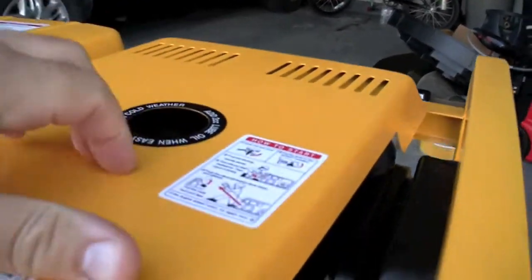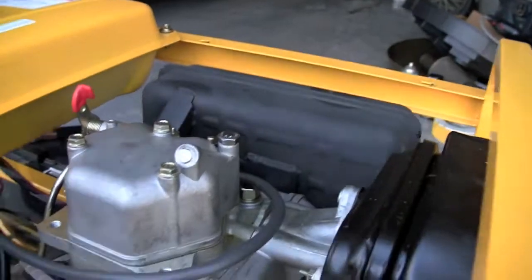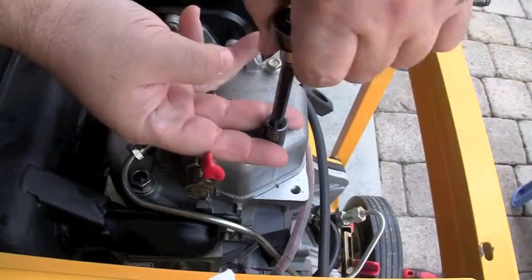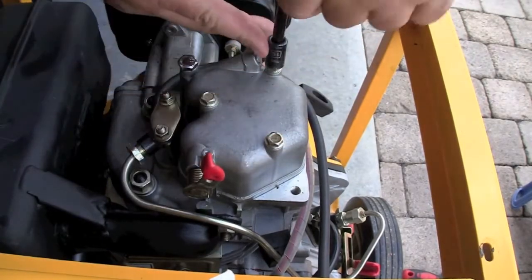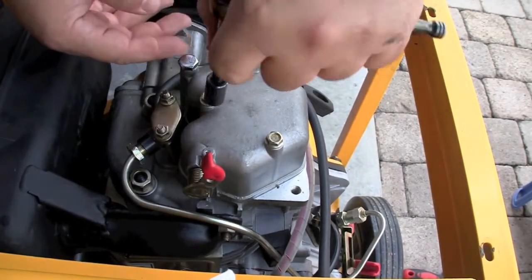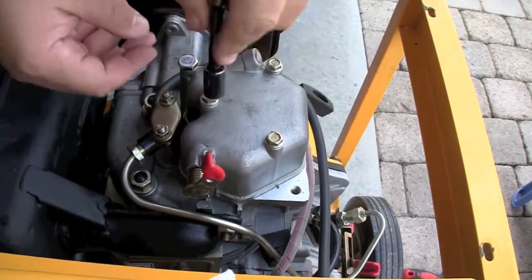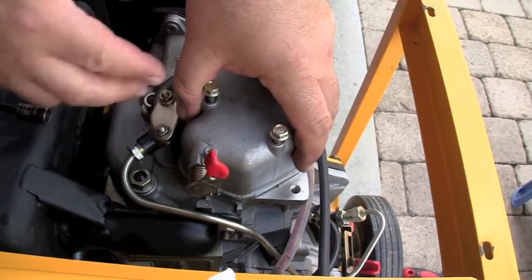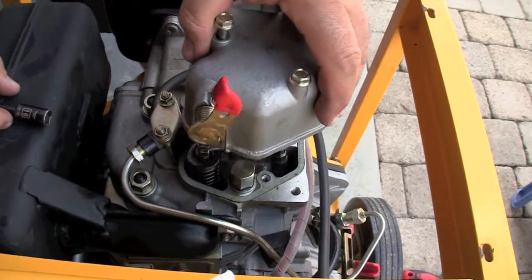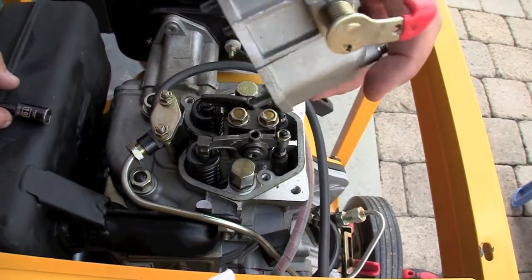Undo the screws holding down the cover, remove the cover or open the top access hatch on your enclosed diesel generator. Remove the three bolts which are the cover for the rocker cover, where the valve adjustment screws will be. Very simple to remove it. There is a gasket underneath — most of the time it will be fine and won't have to be replaced.